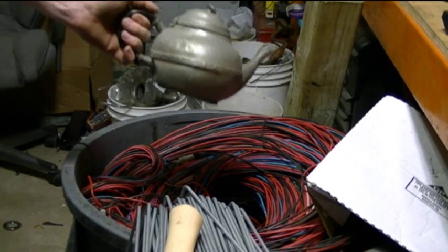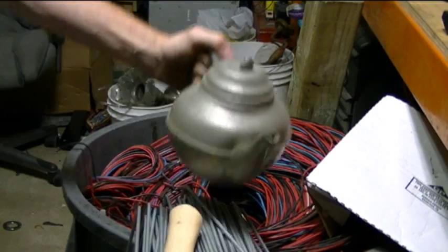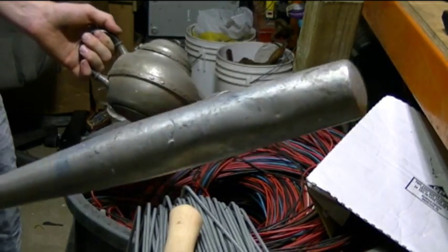Okay, so we're gonna smash a teapot with a baseball bat. You know what this teapot's made of? Pewter! Forty-five cents a pound at least! And aluminum!